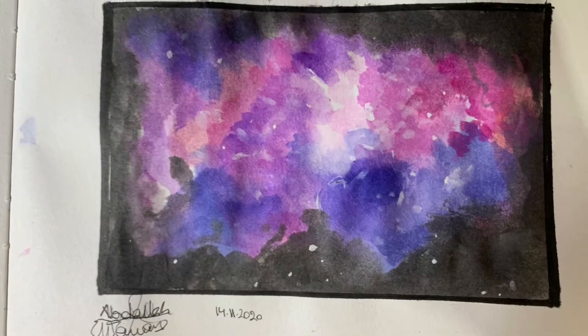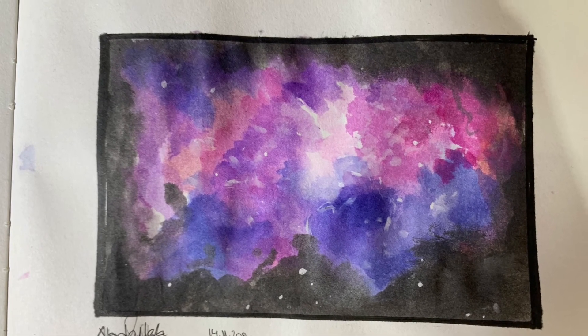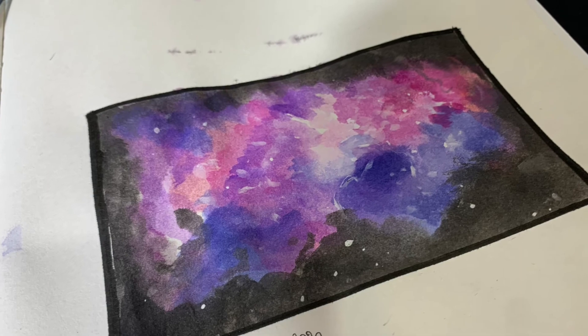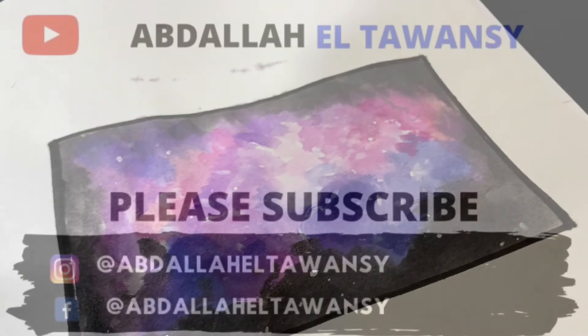I enjoyed making this video — I know it's not the biggest artwork, but feel free to comment down below if you enjoy this kind of content, and if you do I'll kindly make more of it in future videos. I hope to see you all next time — goodbye!